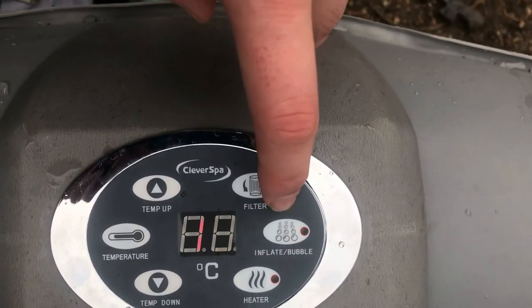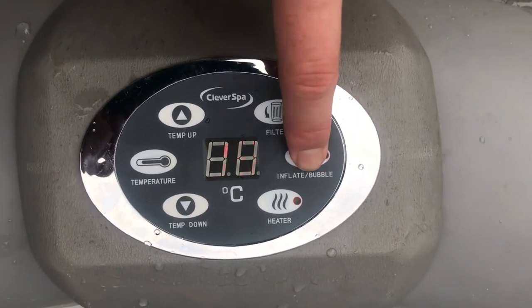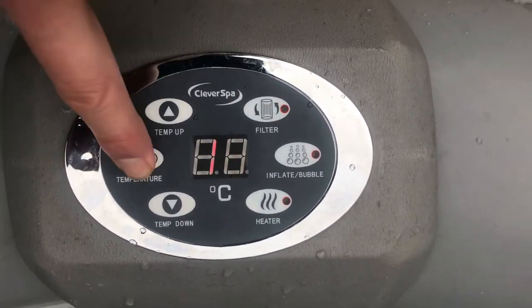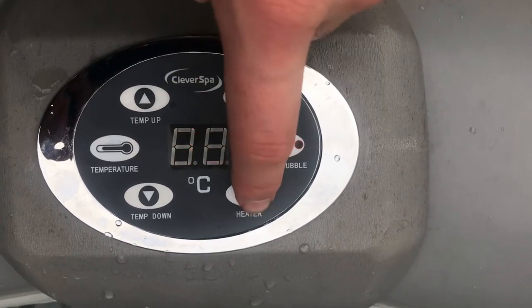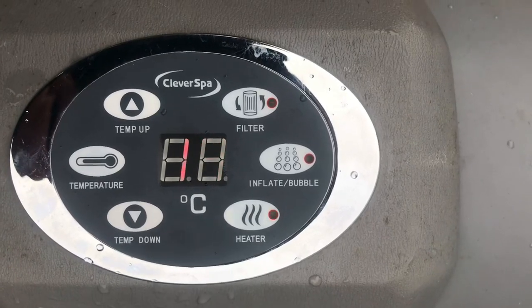Once the glue is completely set, you can put it all back together following these instructions in reverse and then test it. As you can see, the bubbles work. We're going to test the filter — that's still good. Set the temperature to a nice toasty 38 degrees. Press the temperature again and turn the heater on. This has been on for a while now — let's have a look to make sure the temperature is actually going up. And as you can see, it's gone up to 20.